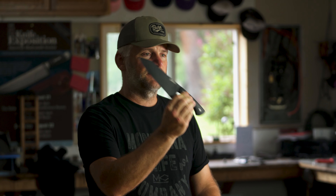My name is Josh Smith. I'm the president of Montana Knife Company, and today I'm gonna show you how to sharpen your chef's knives.